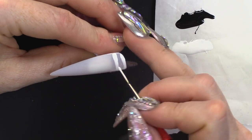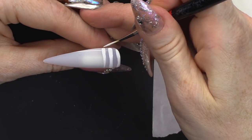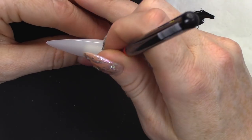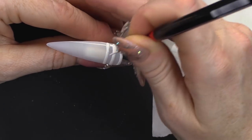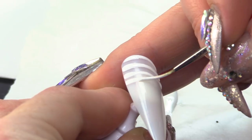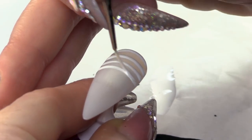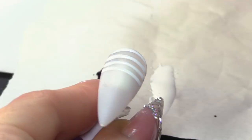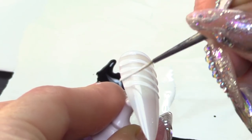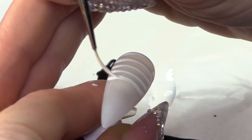Because if you just concentrate on one side, can you see what happens? You're left with more gel polish there than you are here. So you've got to pull it all the way from side to side. You can do this design top to bottom if you want, but it's easier to draw lines from side to side because it's a shorter distance. Don't forget to leave your gaps — you're gonna do this all the way down the nail.